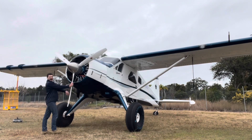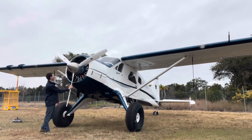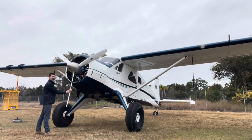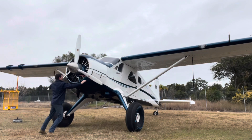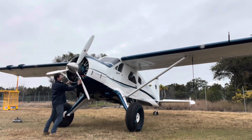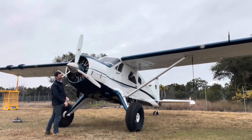So we'll make sure the mags are off, which I've already done — we don't want to chop ourselves up. But even then, we'll make sure that we're not standing in the line of the prop, just in case one of the mags is not earthed out. It won't be kicked anyway even with the switch off. And we pull it through, making sure that it's easy — in inverted commas — to pull through.